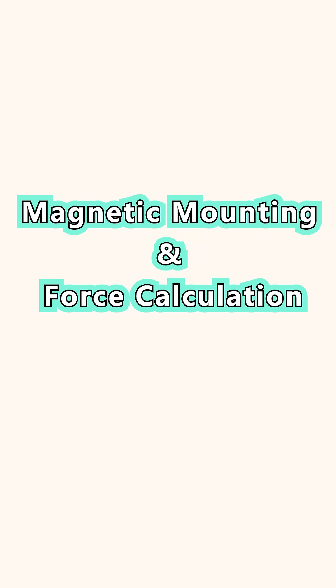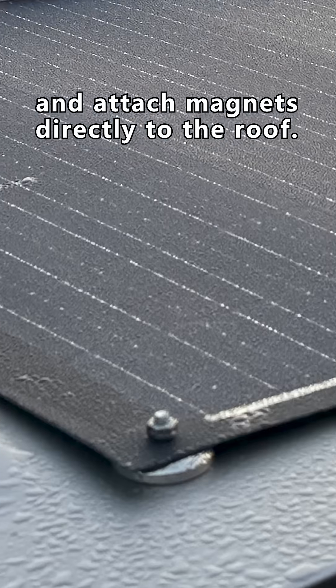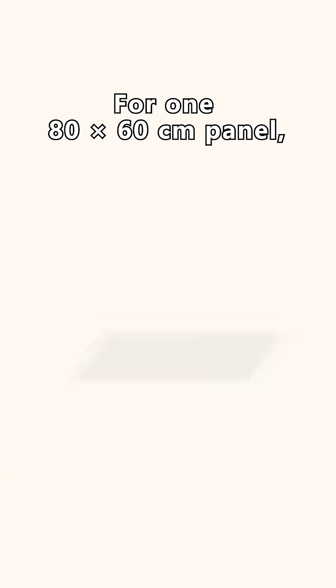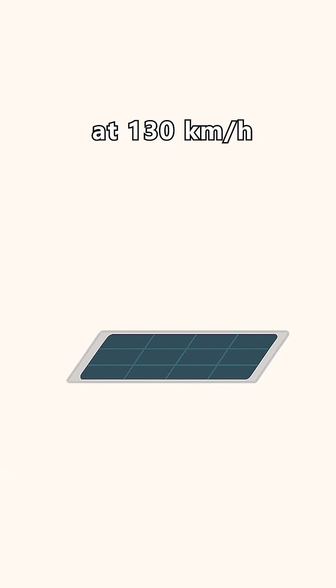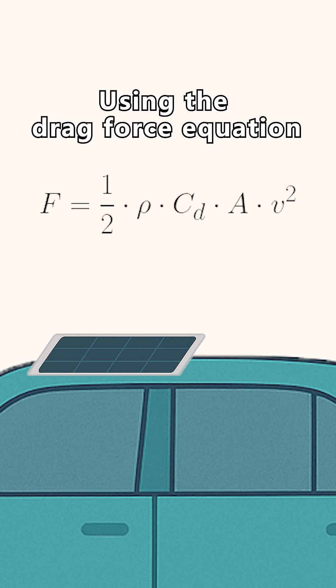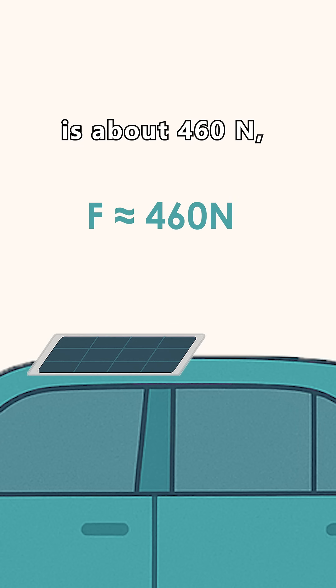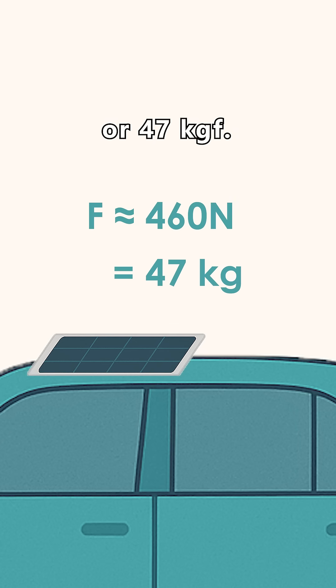Magnetic mounting and force calculation: installation is simple — drill small holes in the panel's corners and attach magnets directly to the roof. For a 180 by 60 centimeter panel at 130 kilometers per hour (36.1 meters per second), using the drag force equation that factors in surface area, the wind load is about 460 newtons, or 47 kilograms of force.